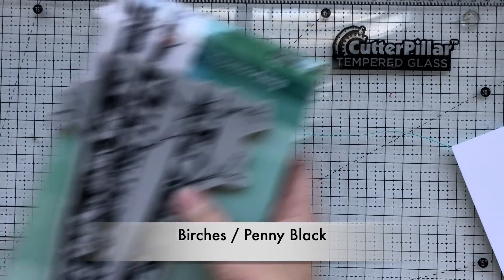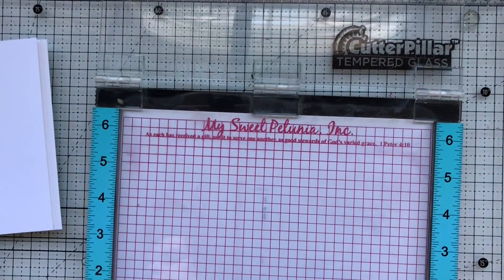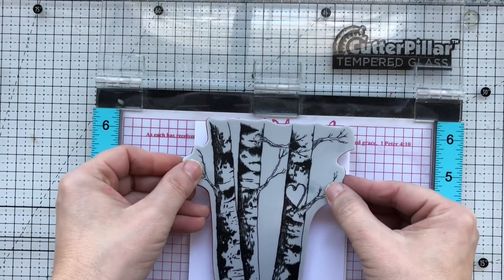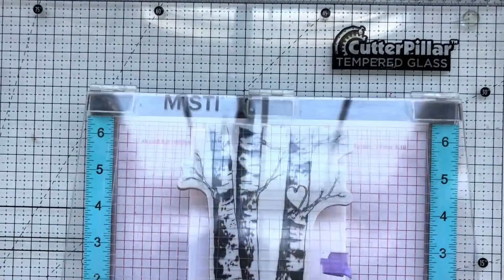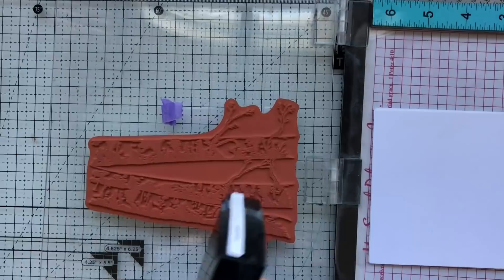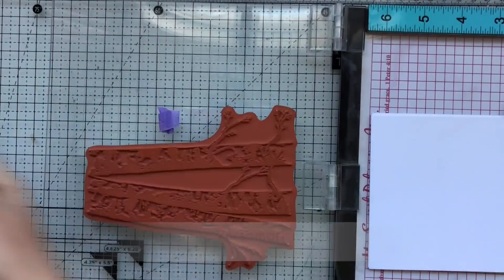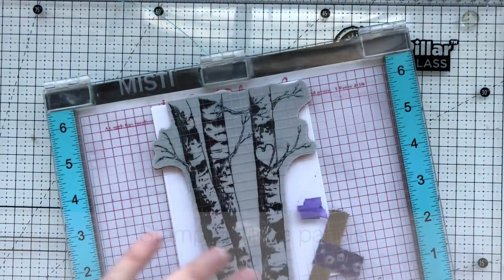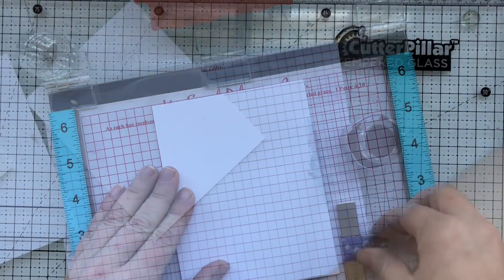This is the Birches stamp — it's an actual cling stamp — so I'm going to pull out my MISTI and remove that little foam insert because it's a thick rubber stamp and I don't need that. I've got three pieces of white cardstock lined up, so I'm going to keep them in the same place. I'll ink them up with some Versamark ink: stamp, move the paper, ink, stamp, move the paper, ink, stamp.